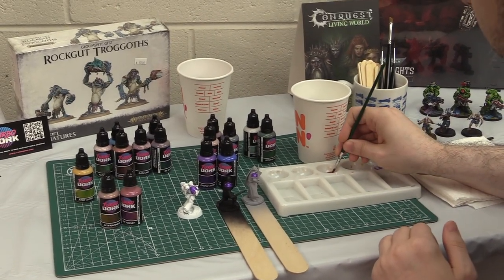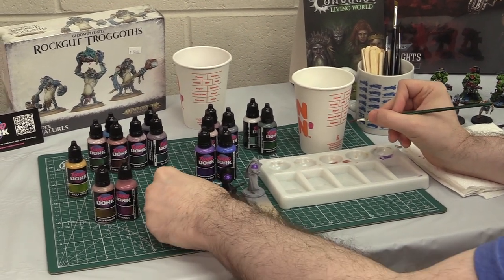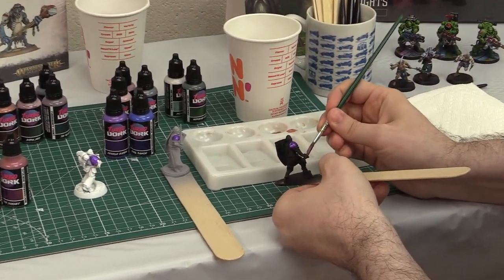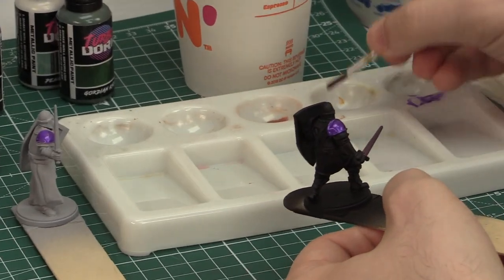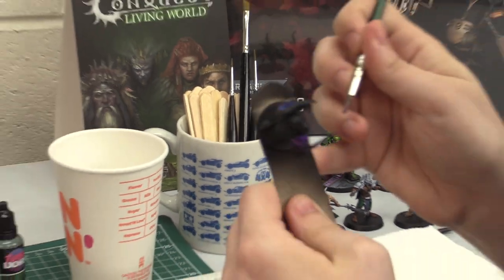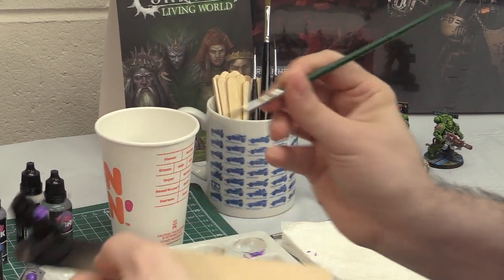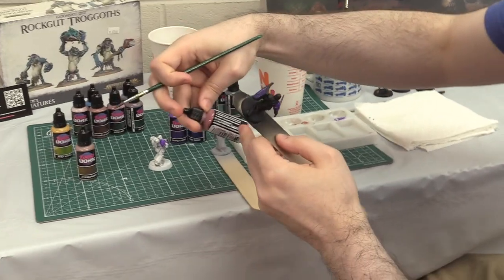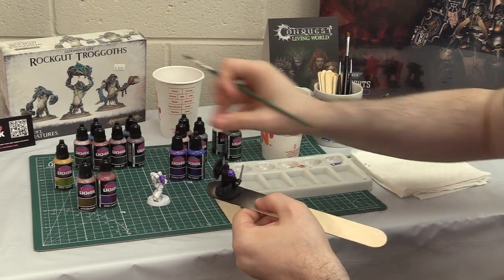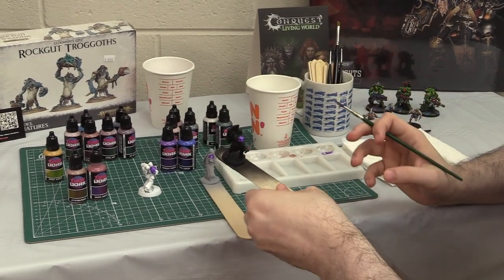The paint looks pretty thick, so we'll make sure there's not too much on the brush. We're going to try it on this figure's sword over a black undercoat, which is the recommended undercoat. You can see a near-immediate effect even on the first coat — a quasi-iridescent effect. The instructions on the bottle also say, like the colored metallics, to apply three to five thin layers, which you can do with brush or airbrush.